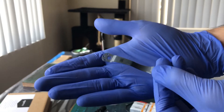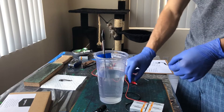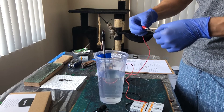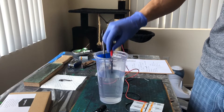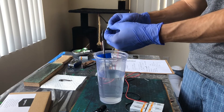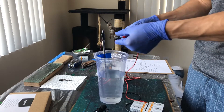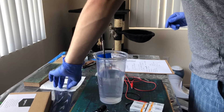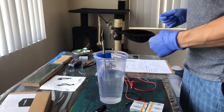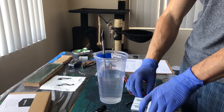You can barely tell the difference. Tip it again, let's make sure we did everything that we could. Yeah, it's light blue. Take a better look at it later, do a little close-up. We're gonna tear this down and add more batteries.